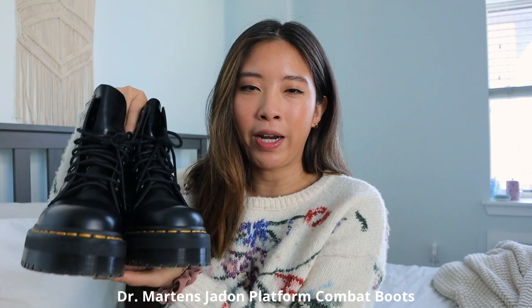These are my Doc Martens Jadon platform combat boots, which are so cute. I actually got these two months ago and I'm still in the process of breaking them in. So far so good — it's not hurting me or anything. I just need to wear like two pairs of socks to break them in.